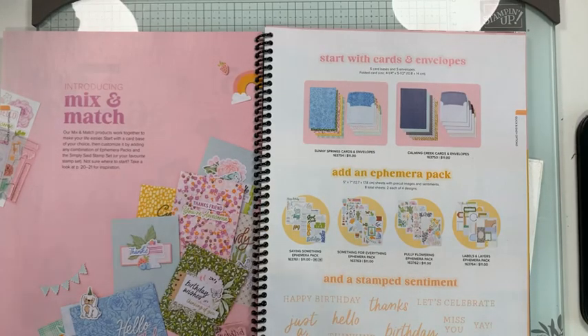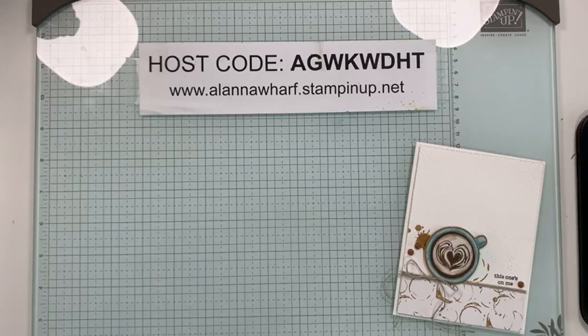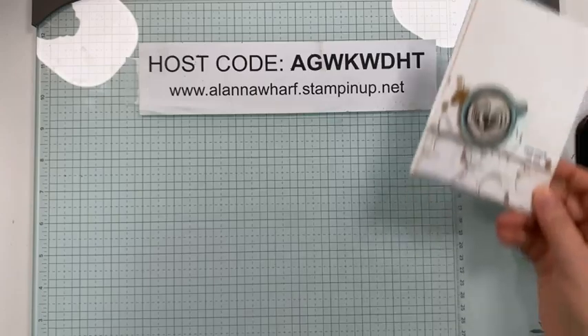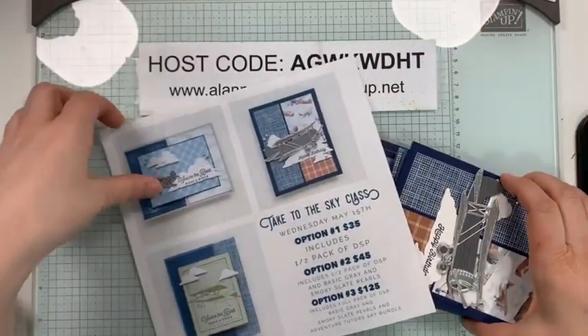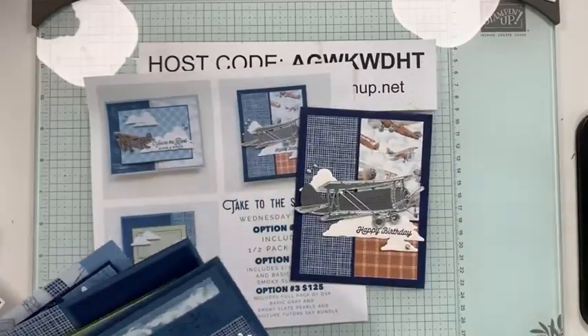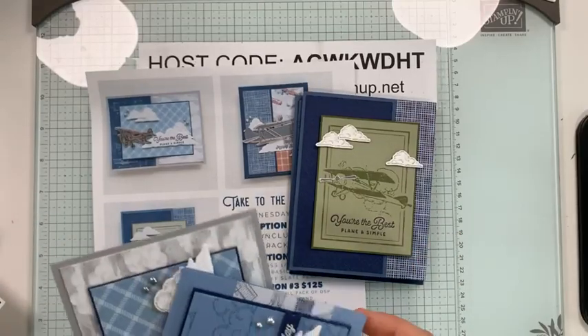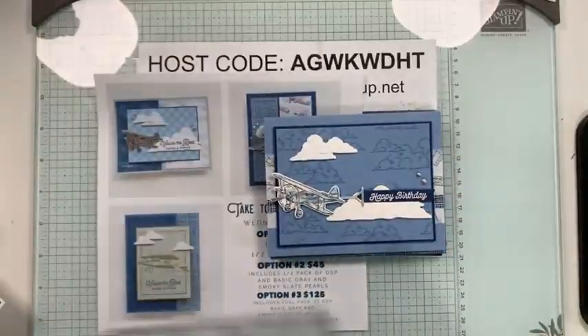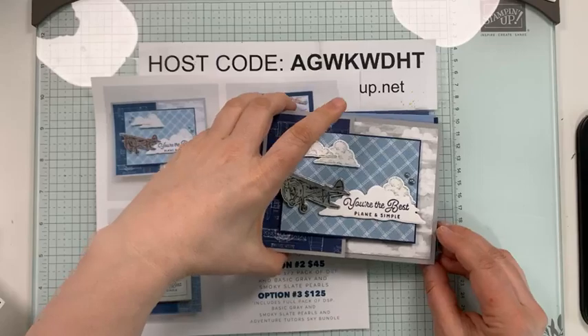I also have another class to share with you guys. I am going to pick three of my Take to the Sky cards, and we are going to do them soon following the ephemera class with the hope that people can use them for Father's Day. That will be the following Wednesday, June 12th. These are the cards I designed when I did a presentation on the Take to the Sky suite when Genevieve Coe was here in Winnipeg for a demonstrator event.